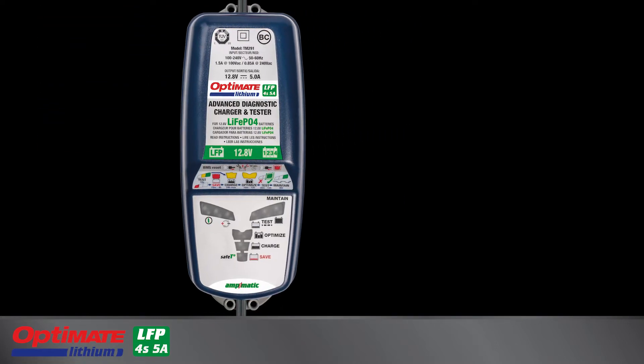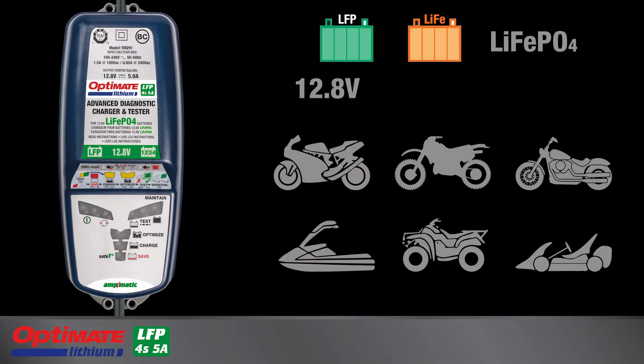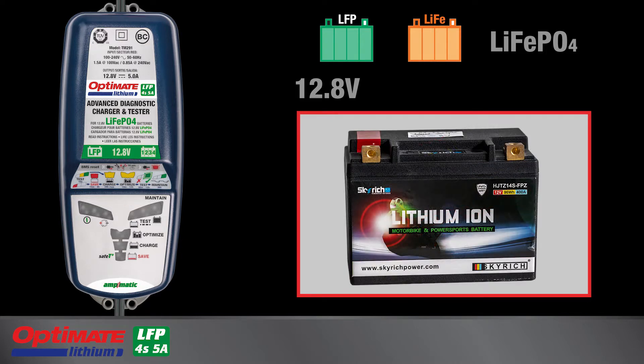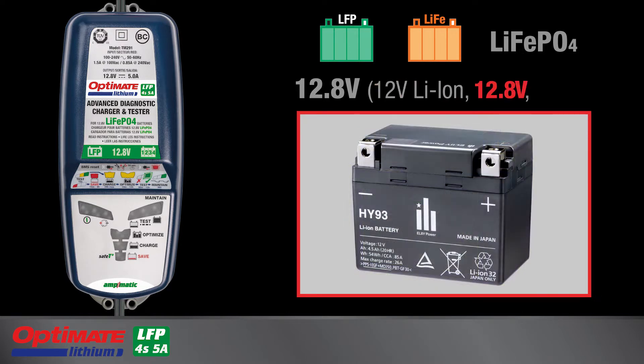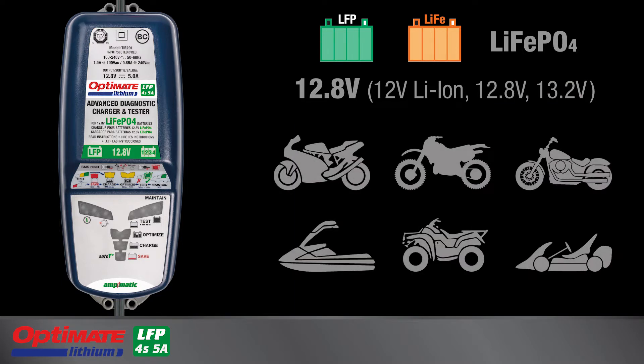This OptiMate lithium battery charger is designed to charge LFP, or lithium ferrous phosphate, starter batteries with four cells in series with a nominal voltage of 12.8 volts. Some battery manufacturers display different voltage ratings and may only display the basic battery chemistry, such as lithium ion. Whether the battery is marked 12 volt lithium ion, 12.8 volt, or 13.2 volt, if the battery is used in a 12 volt vehicle system, it can be charged safely with this OptiMate lithium battery charger.